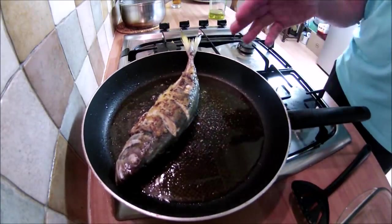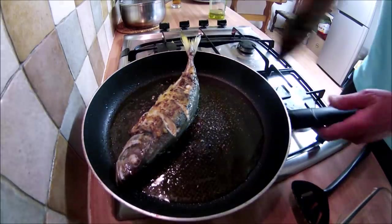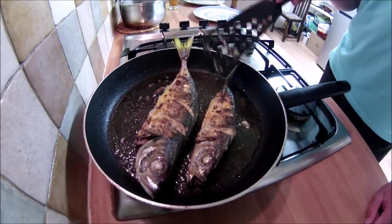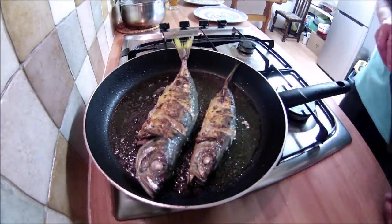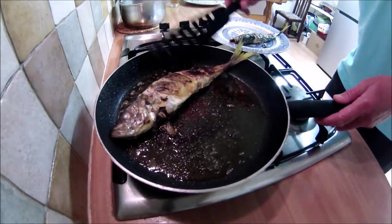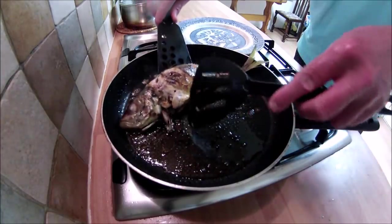What I'm looking for when I fry the scad is a nice crispy skin. In goes the smaller scad as well. Frying them until the skin really crisps up — that's what I'm looking for. The smaller one's done with a nice crispy skin, so I'll keep that warm while the bigger one finishes off. Right, that one's done too, so we'll dish up and do a taste test.